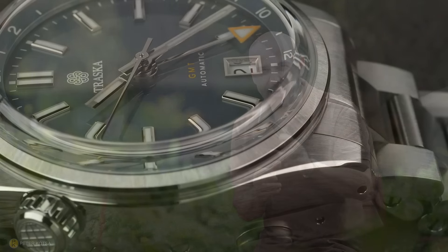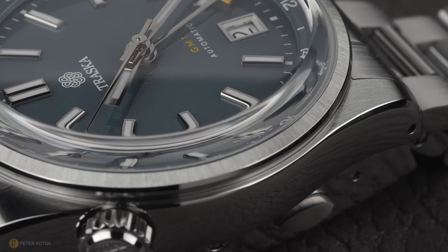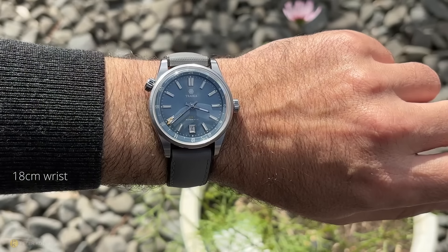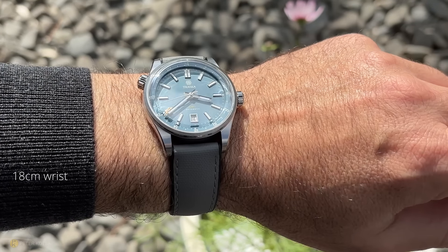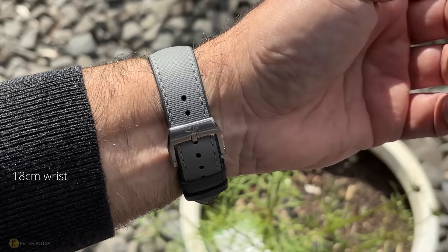Many viewers have been asking me to get this brand on the channel — it's Traska, and this particular model is the Venturi GMT. Although many of you have been singing this brand's praise, my question is: is it as good as you say? After having this watch on the wrist for a week, apart from two or three little niggles, it really does seem to be batting above its price point — but I'm still going to share those niggles regardless.